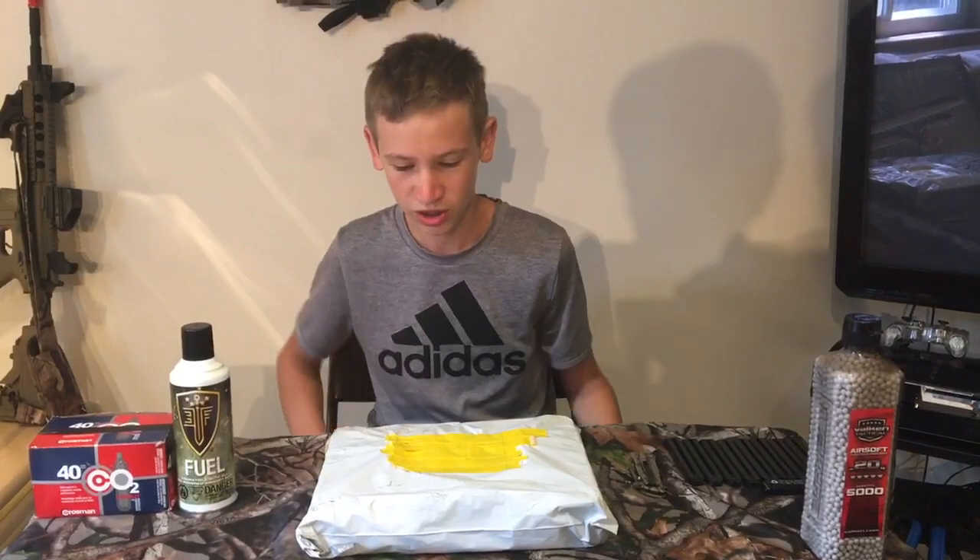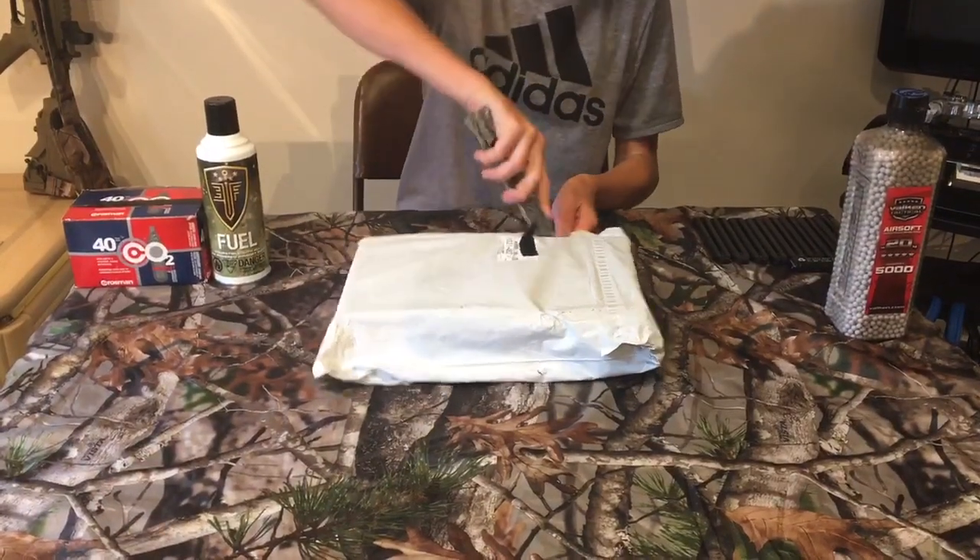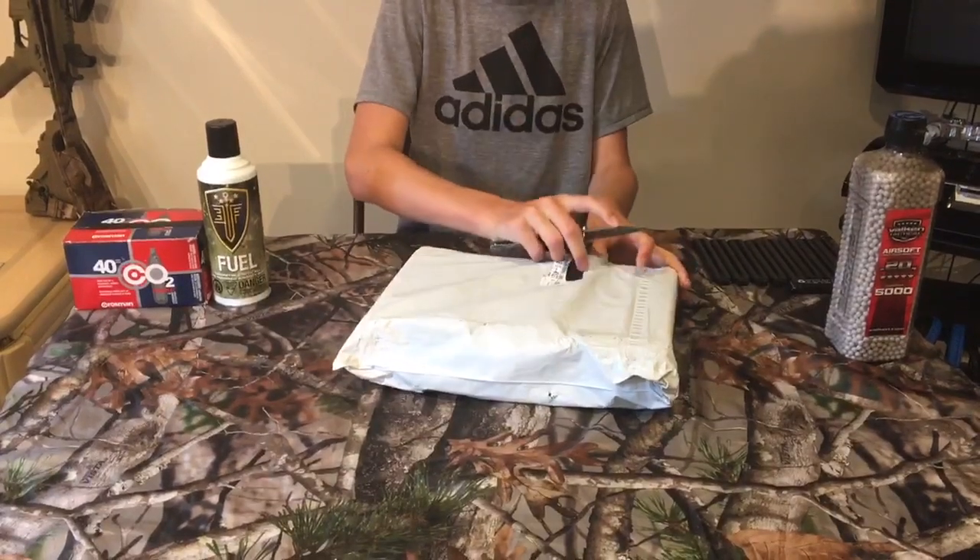Welcome back to another video. We're back with another video — welcome Justin, he's new to the channel. We're going to be unboxing another pistol. We're doing an unboxing of the GF AP13 electric airsoft pistol. Let's start opening up this package.